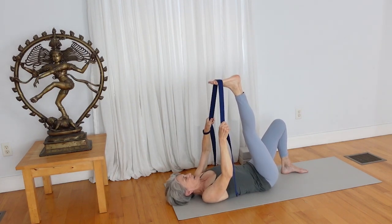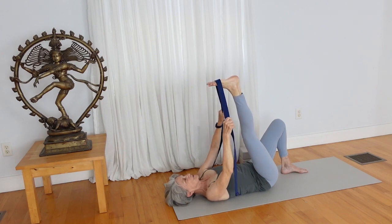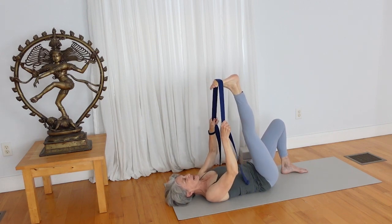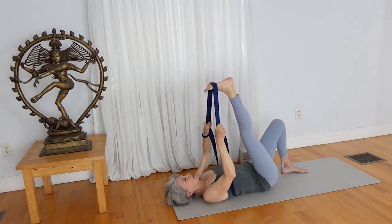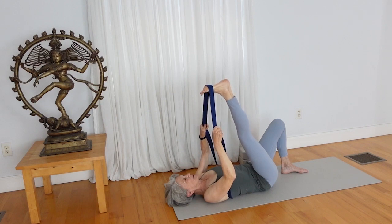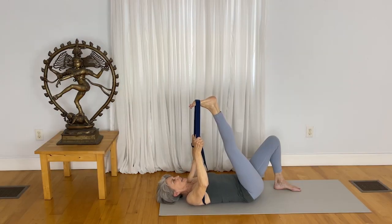With the right heel lifting up and your right toes spreading, draw your right toes toward your face so that you get a nice stretch to the back of the leg. Draw your right toes just a little bit further so you start to feel the stretch on the back side of the leg. Just hold the pose, breathing in and breathing out long. Enjoy a nice ease here as you hold the pose.